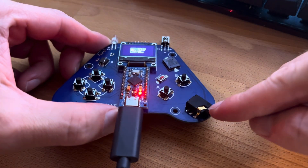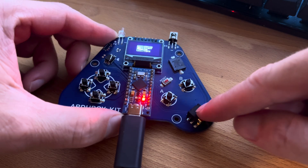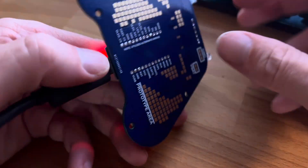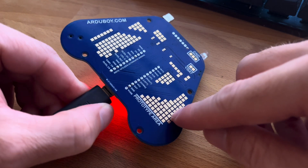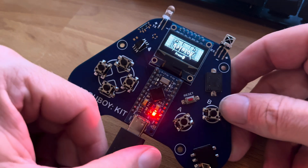And then this is an audio jack — this works, and this is a stereo output for the sound. That's kind of a first for the Ardeboi. And then it doesn't have a battery, but if you wanted to, you can connect it here. It's got some prototyping area, and the speaker works real good.